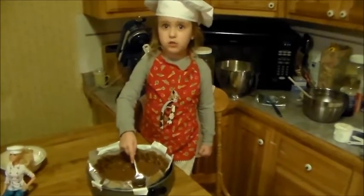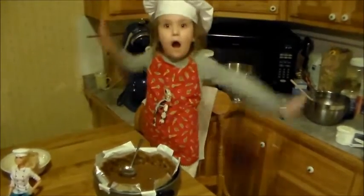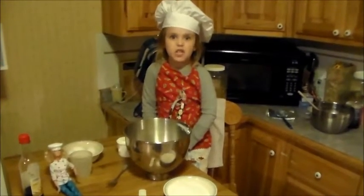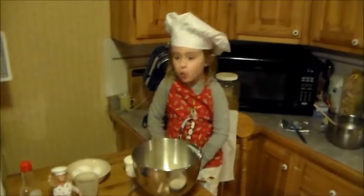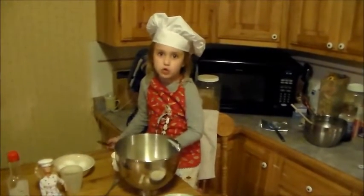I'm going to put it in the freezer and make the pudding. Now for my filling, I put my cream cheese in the bowl. Now I'm going to add in some sour cream.